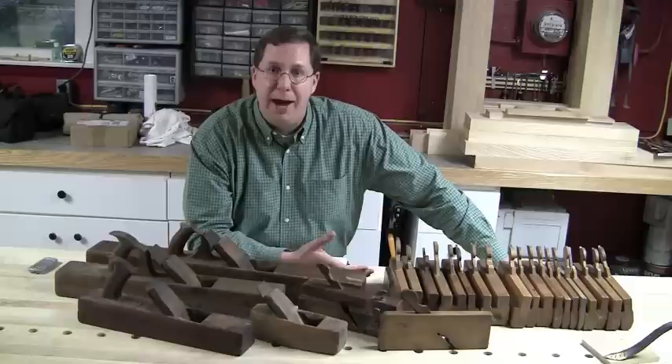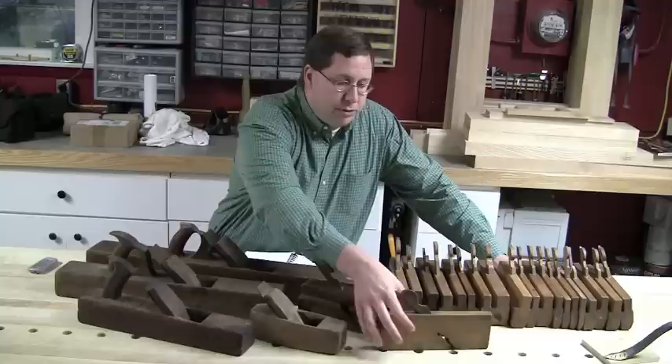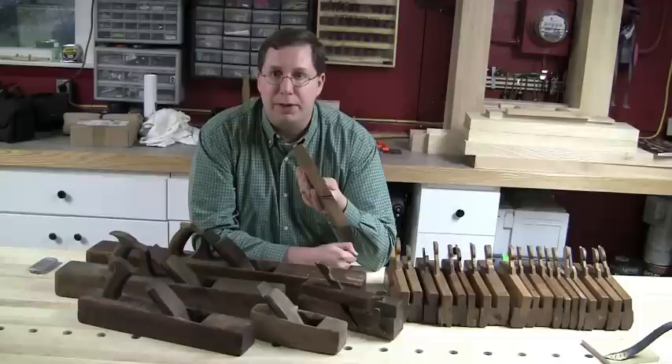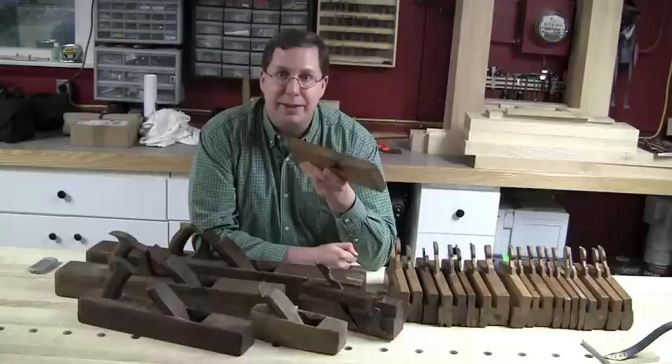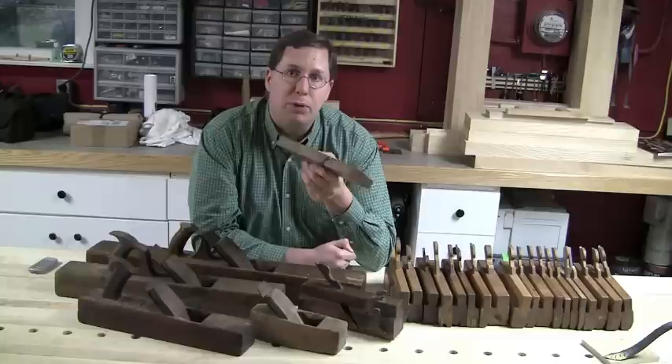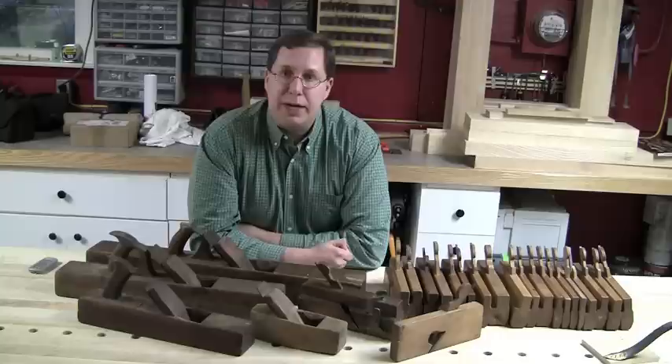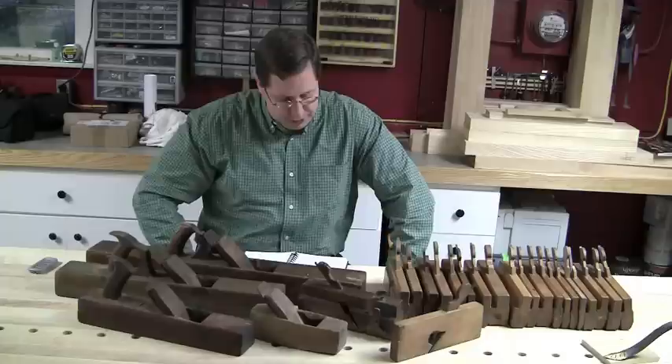So joinery planes make up the lion's share of that 30 — we've got moving fillisters, dado planes, and plow planes for running rabbets along the grain, in any number of different widths. Today we focus mostly on three-quarter inch stock, but back then it was mostly seven-eighths inch stock, so a lot of these shoulder planes were seven-eighths of an inch wide. To find a three-quarter inch shoulder plane is actually quite difficult these days. It's interesting to see how the tools can shape the work and draw you closer to period craftsmanship.